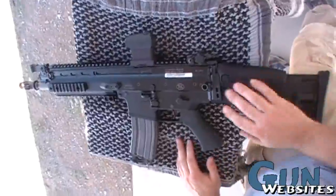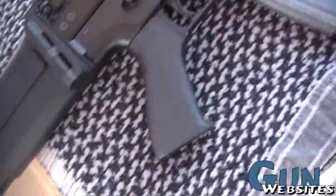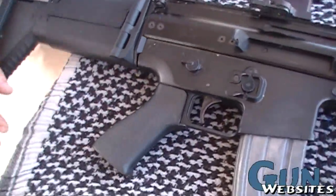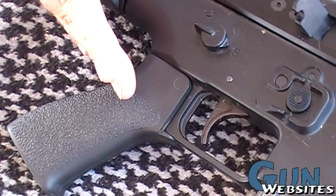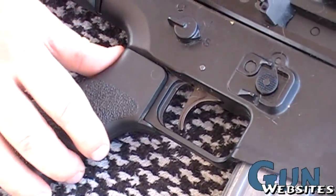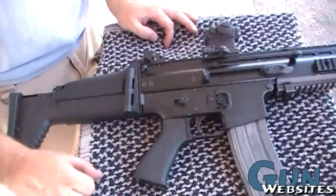Down here on the lower — you notice on SCARs you can only fit the BG-17, the big fat monster grip, but this is a BG-16. What happened was I actually band-sawed off about an eighth of an inch of my receiver to get this to fit. So now any AR-15 pistol grip will fit on this.